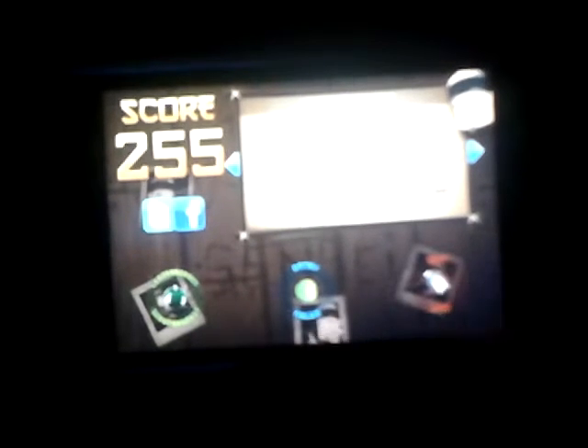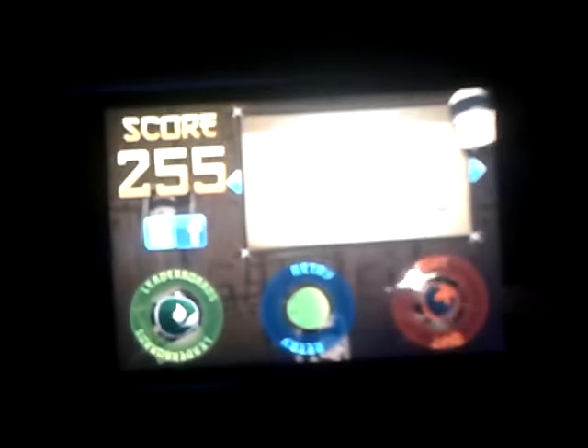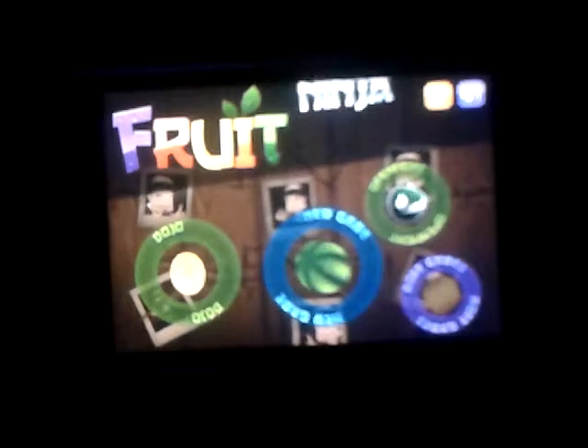Post in the description your highest score. New game. Right, let's go. Arcade.